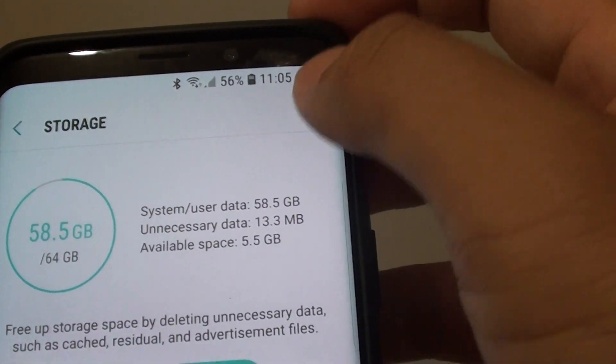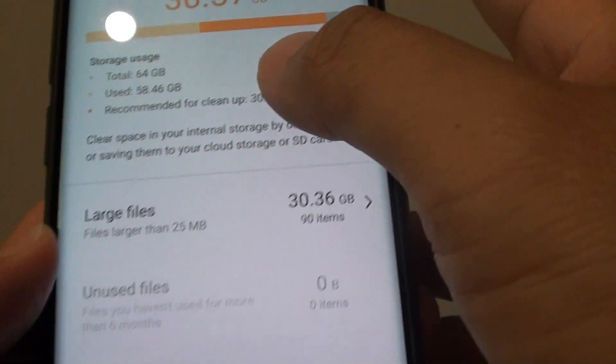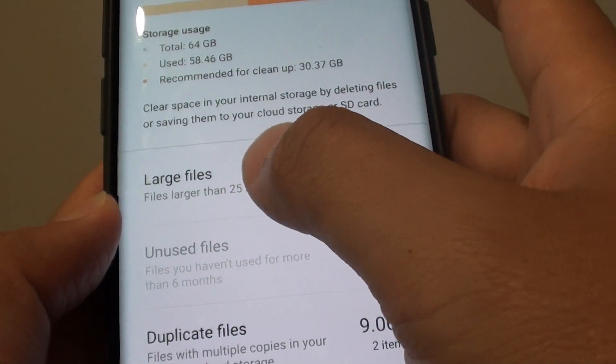Next, tap on the menu key here and then tap on 'get more space.' In here, tap on large files.